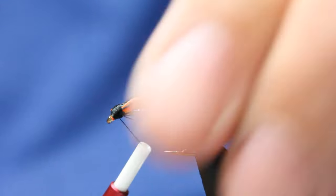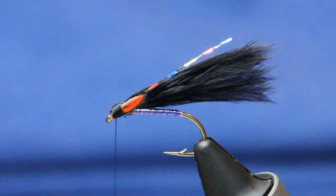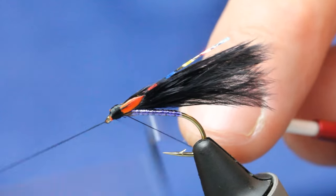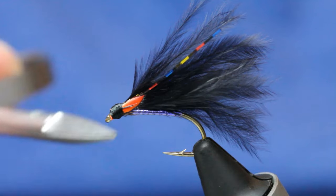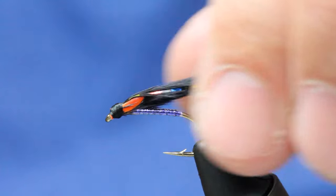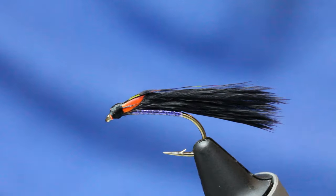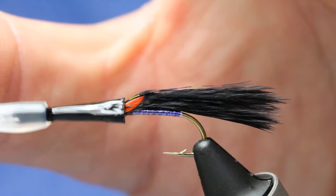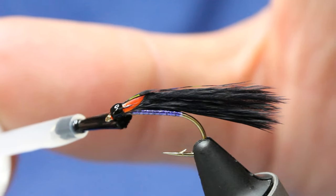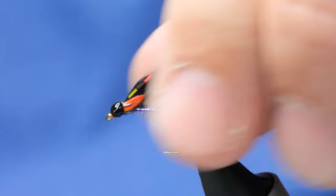Now it's just a case of tidying up the head. A lot of stray fibre there, so we'll just come in and whip finish. Make sure all the orange is covered, nice and tight. Then if I just wipe that, you'll see — a little varnish on either side. And that's him: the UV Mosaic Cormorant, a great fly.